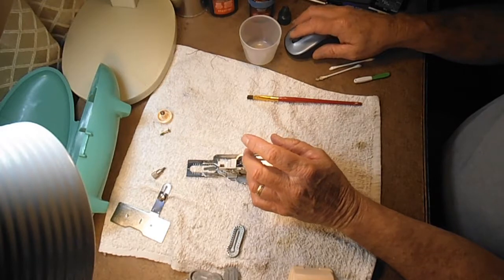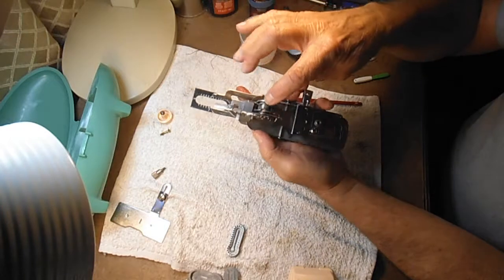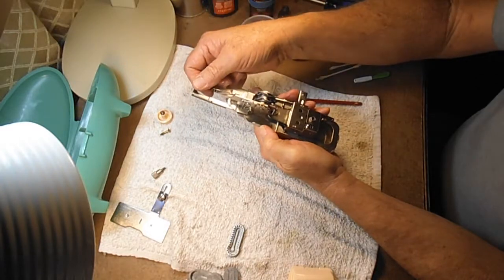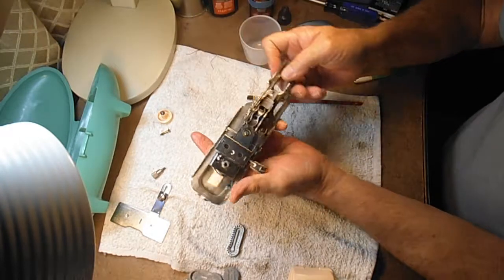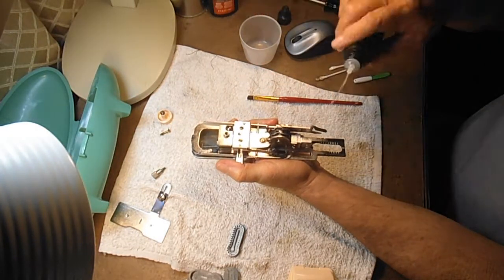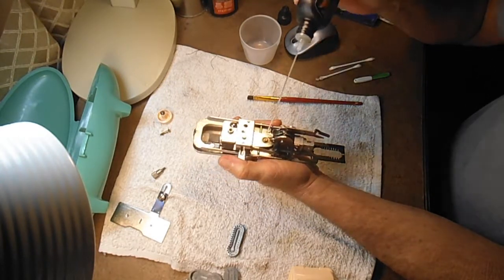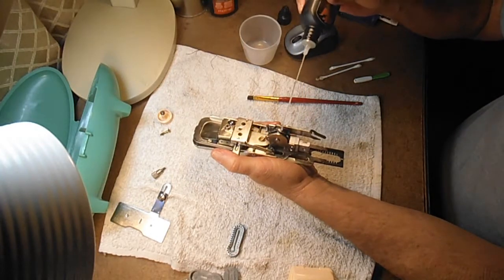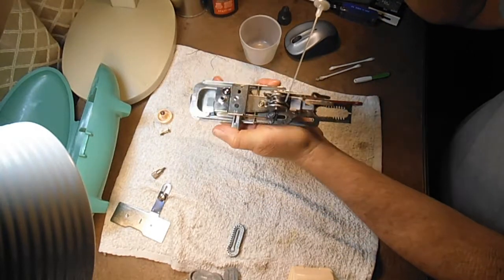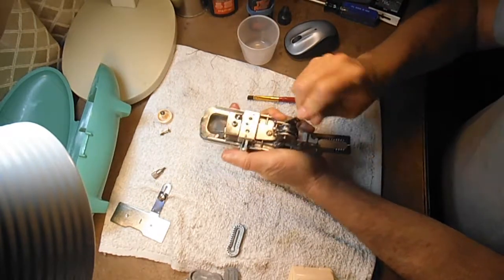Coming back up on the top side, remember we greased the cam, but we need to oil these parts around it. We need some oil where this is going to slide up here — the other side of that plate. And we need some oil between the cam and the frame. A couple drops of oil in there, and if we run the fork, we can spread that around good.